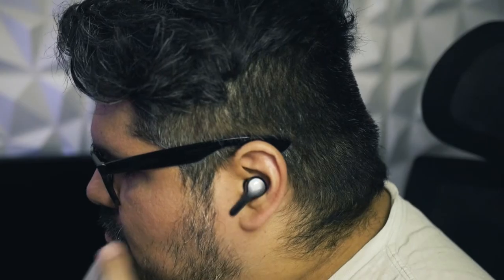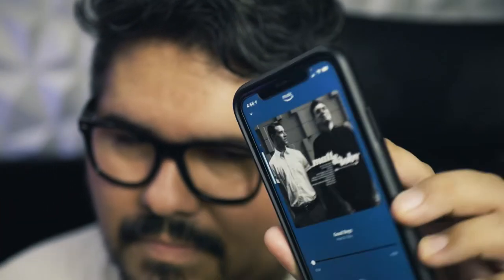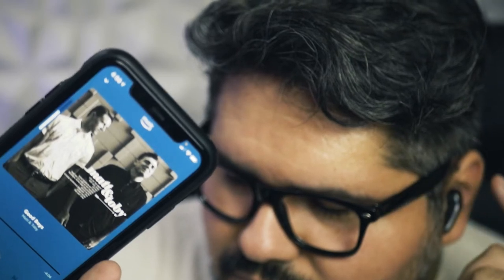If you're wearing these out and about and you don't want to pull out your phone to change a song, answer a call, or change the volume, you can do all that through the touch controls built into the earbuds. Out of the box while listening to music, a triple tap on the right earbud changes to the next song, and on the left changes to the previous song. A double tap opens Siri or other voice assistants. A single tap will pause or play audio. Holding your finger on the right earbud increases volume, and the left decreases it. On a phone call, hold down either earbud to hang up.